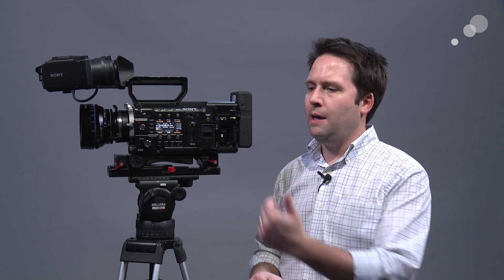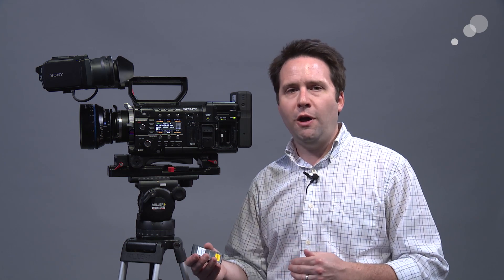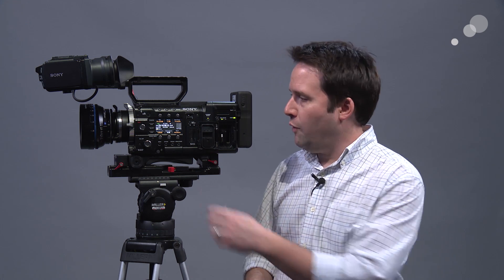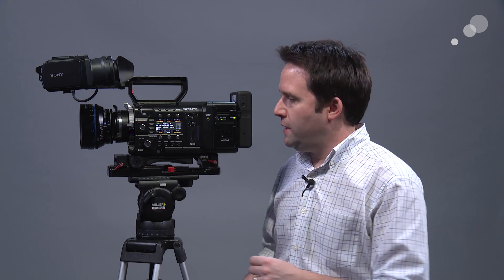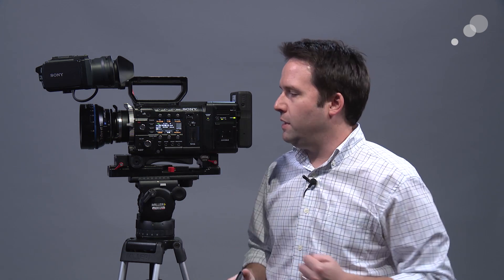Sony has been making compression formats for a long time and has made them standard across the industry. The XOCN format goes way beyond what we've seen from them before — they've created a 16-bit compression format which is very similar to RAW in its workflow. XOCN is 16-bit, great for HDR workflows and situations where you need that range. It's very gradable, very adjustable, has the same RAW basic workflow, and doesn't bake in white balance or ISO. It's a very clean image. The standard format is about 30% reduced compared to full Sony RAW. Right now I'm in full 4K RAW SQ, and I have about 128 minutes on a one-terabyte card.